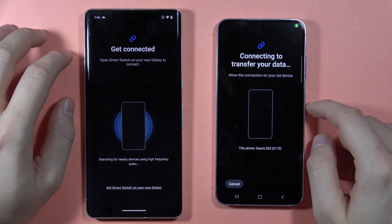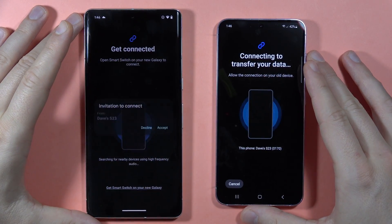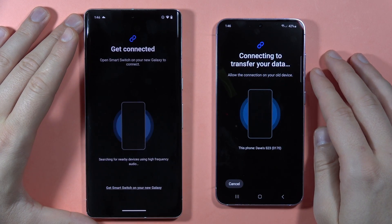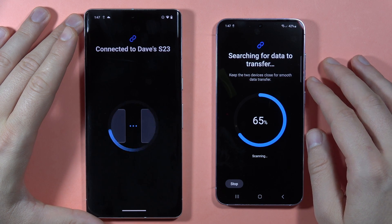Now the devices are making a sound and they are going to synchronize with each other. Click to accept on the old phone, and now it is connecting.